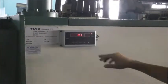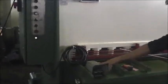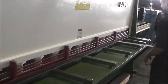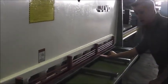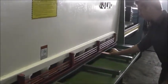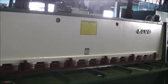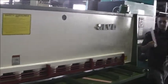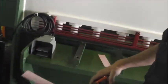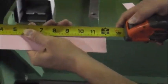Now we're set at 12 inches. I push this down and cut it on this side here. This is the part — it should be a 12-inch part. Right on the money: 12 inches.